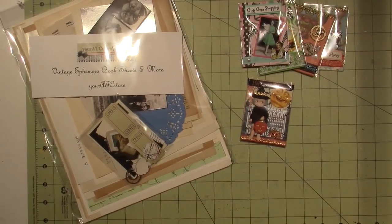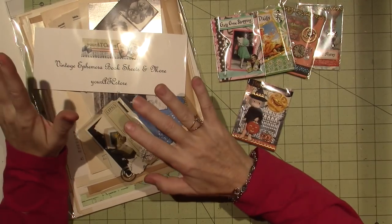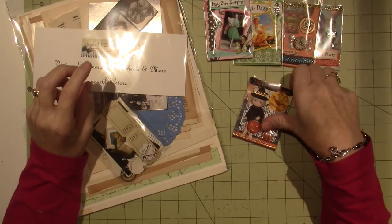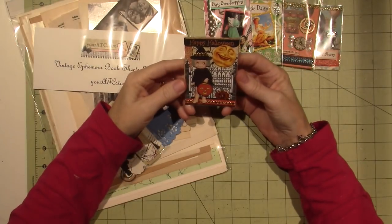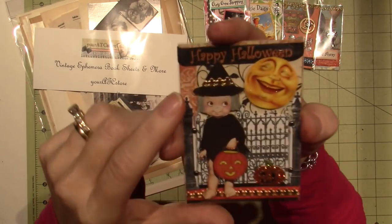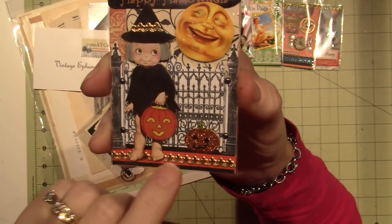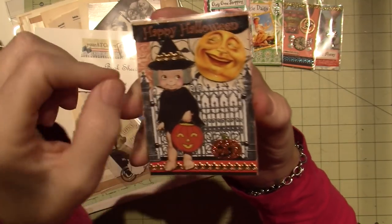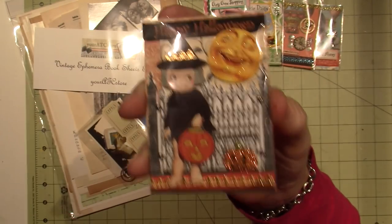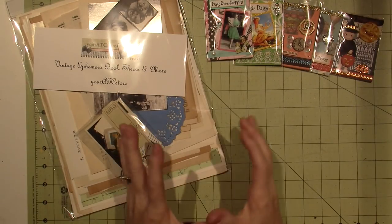Hello, it's Sarah and I wanted to share the ATCs that Lisa had sent me from your ATC store. Remember I did the Halloween one with you guys? Katie Hayes left a comment — look Katie, I put a little piece of trim here and she suggested I put it on the hat, and so I did and it's perfect on the hat.